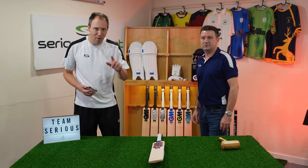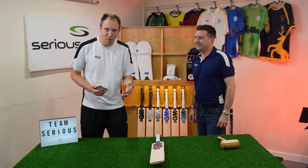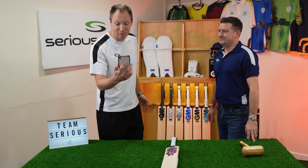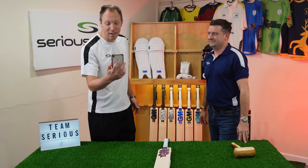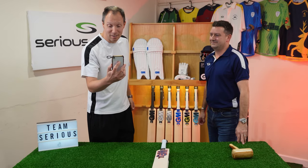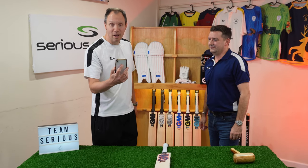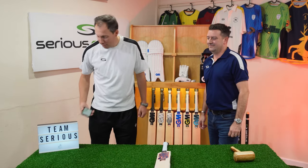New in the range this year is the Radon. I wasn't so sure about this — I had to look up the name. So this is what radon is: it's a chemical element, symbol Rn, atomic number 86. It's radioactive, colourless, odourless, tasteless, and a noble gas. Let's hope it's a good bat — let's find out.